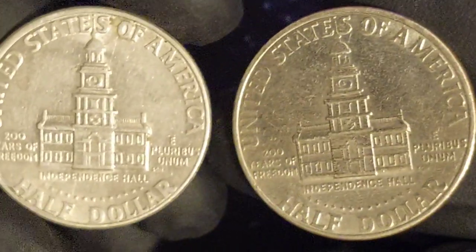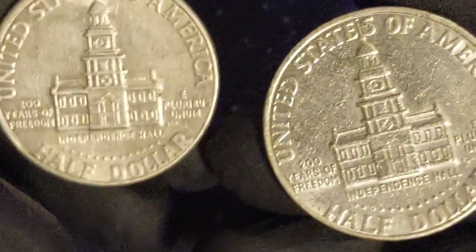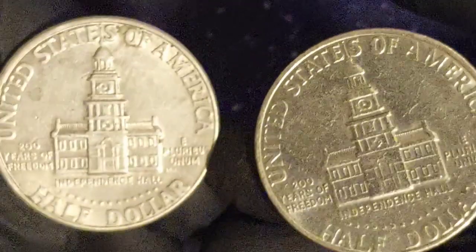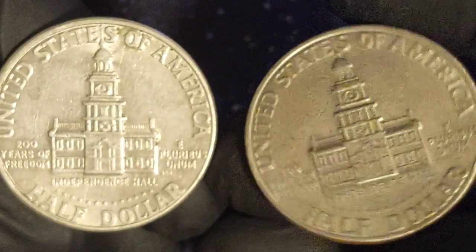A competition was run to find a design for the new coins. Anyone could submit a design, and over 15,000 inquiries were made before the competition deadline. In the end, over 800 designs were submitted, and a judging panel was established to draw up a shortlist.